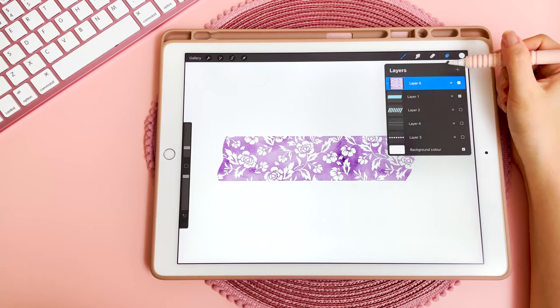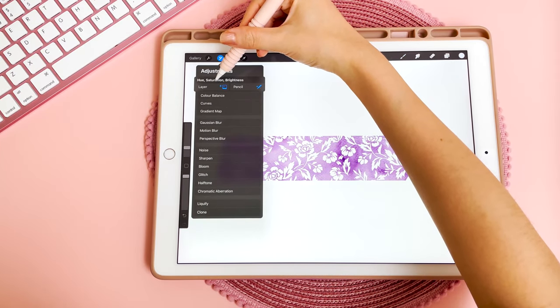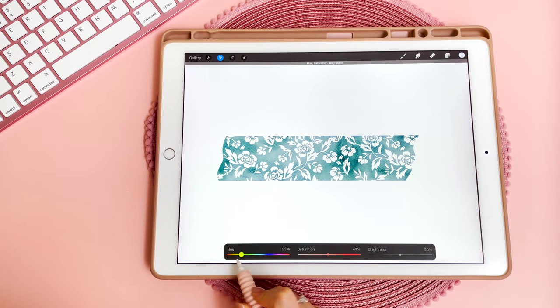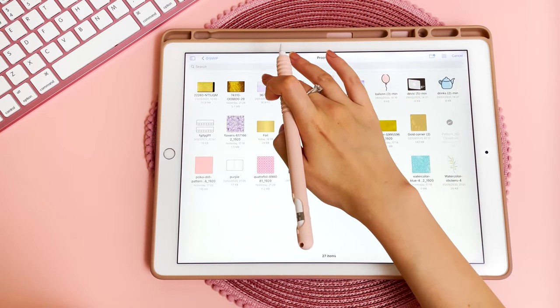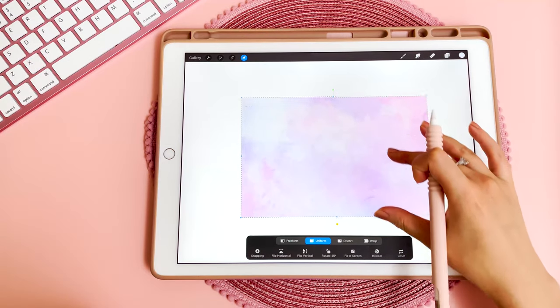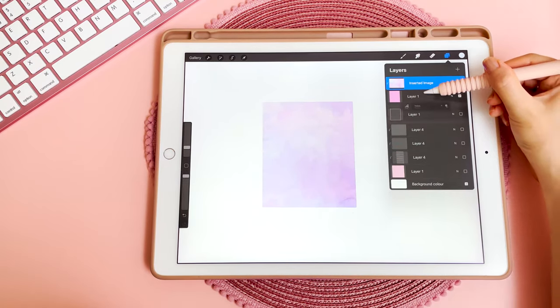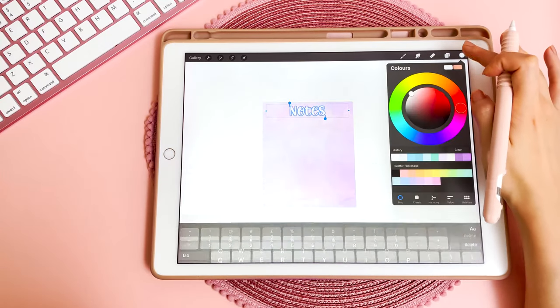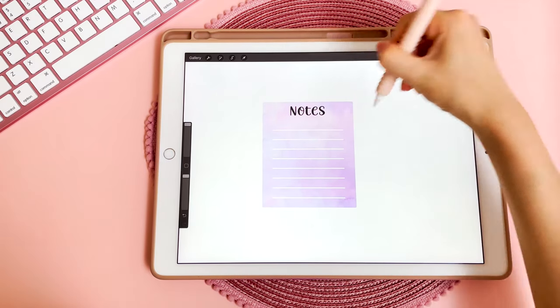You can also change the pattern of this paper by going into adjustments, then layer. Here you can change the color and saturation of your washi tape. You can also use pattern paper on sticky notes — go back in and insert the file. I'm going to use this watercolor paper, make it a bit smaller so that it fits, then clip mask it, and bring my text onto the top layer. Change the color of the font to black. If you want the paper lines you can just bring that layer on top of your pattern paper.